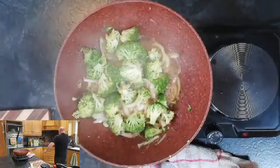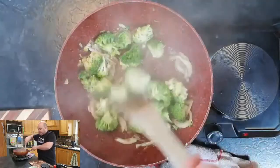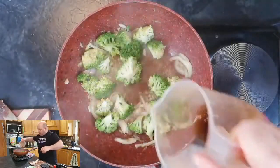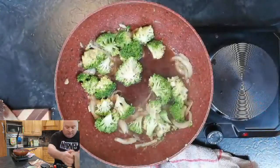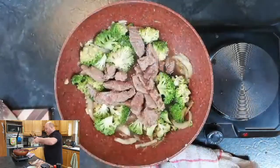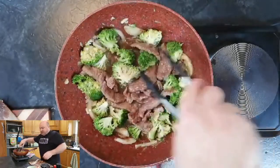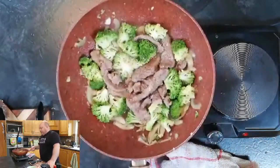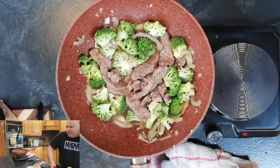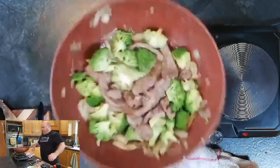As you can see, the broccoli only takes two or three minutes and it's still crunchy but starting to get cooked. We'll go in with a little bit more stock, then back in with the beef. Turn that up a touch and let it cook for a second or two, then we'll add the sauce. It's coming together quickly — this is a fast dish. The echo earlier was because I had my computer mic on — I've muted it now, sorry about that.